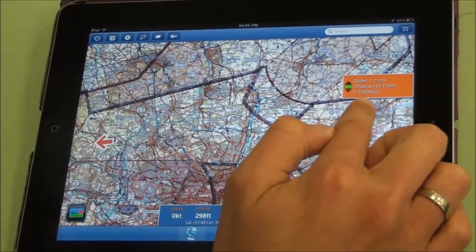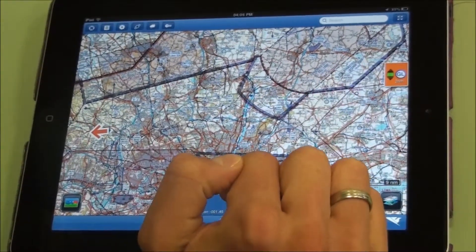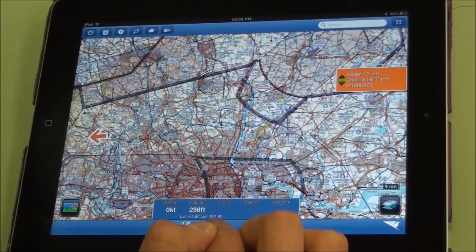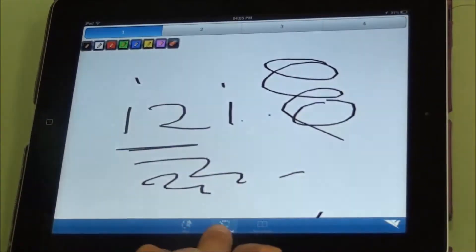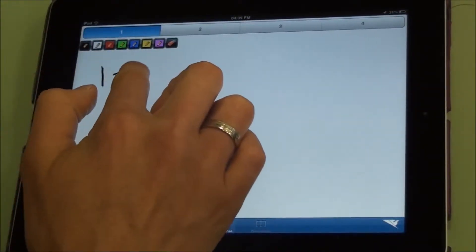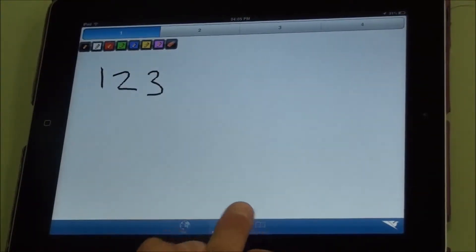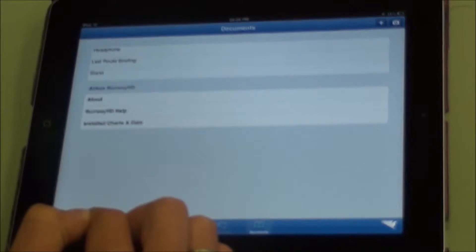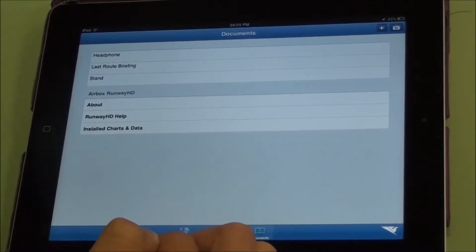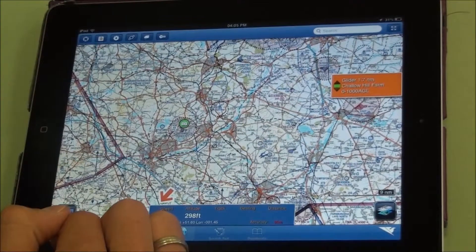Airspace warnings come up in orange, airspace infringements come up in red, and these can be expanded and minimized. At the bottom of the screen you've got a scratch pad which can be used for notes, and you can switch between the map and the scratch pad. There's also a documents area — if you have any checklists or PDF documents, you can open those from the iPad into RunwayHD and have them to hand associated with a point on the map.